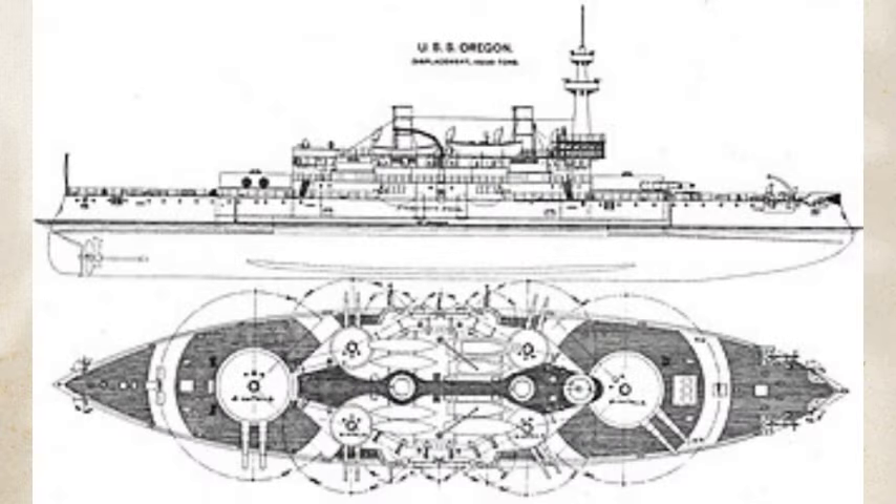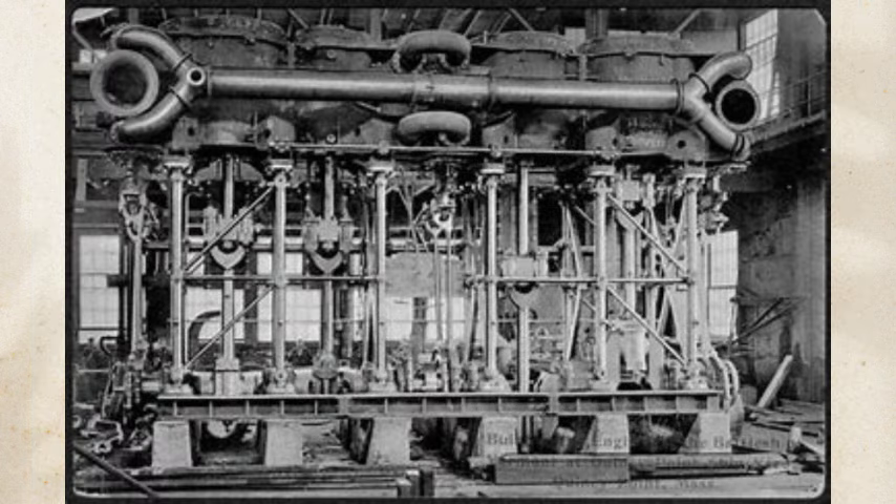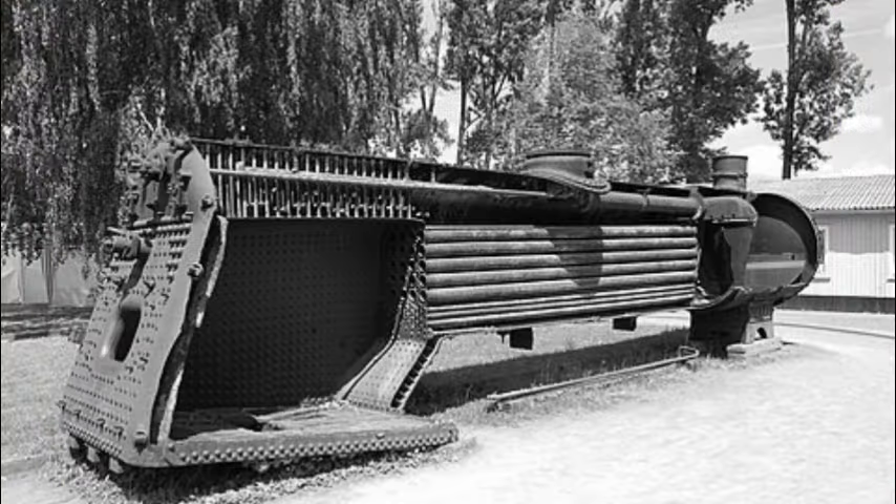Oregon was 351 feet 2 inches long overall, with a beam of 69 feet 3 inches and a draft of 24 feet. She displaced 10,288 long tons as designed and up to 11,688 long tons at full load. The ship was powered by two-shaft triple-expansion steam engines rated at 9,000 indicated horsepower and four coal-fired fire-tube boilers, generating a top speed of 15 knots.